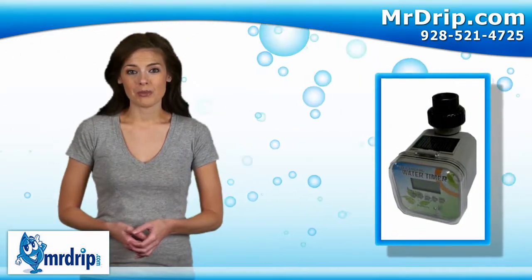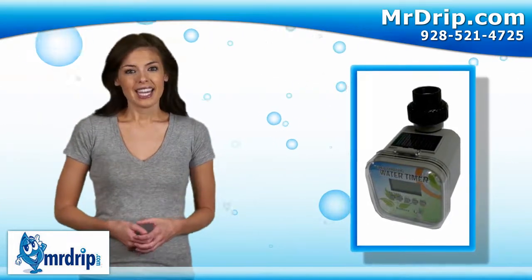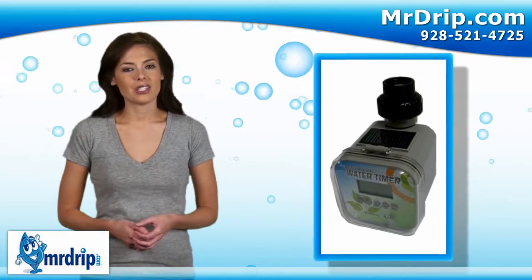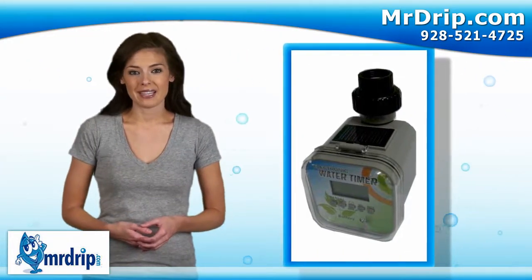Our Ultimate Solar Timer. This solar timer recharges by using the sun's power. It has a rain sensor which automatically shuts the timer down in the event of rain. For the garden greenhouse enthusiast, the Ultimate Timer will time in seconds, unlike most other timers that time only in minutes.